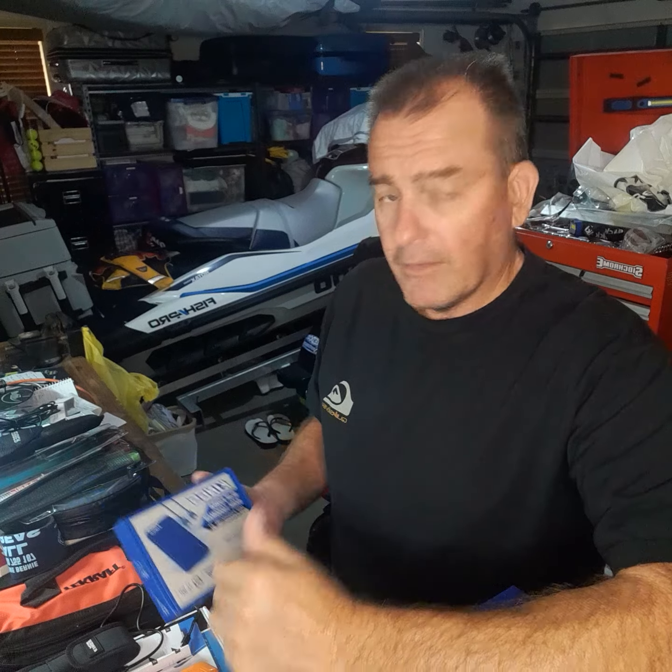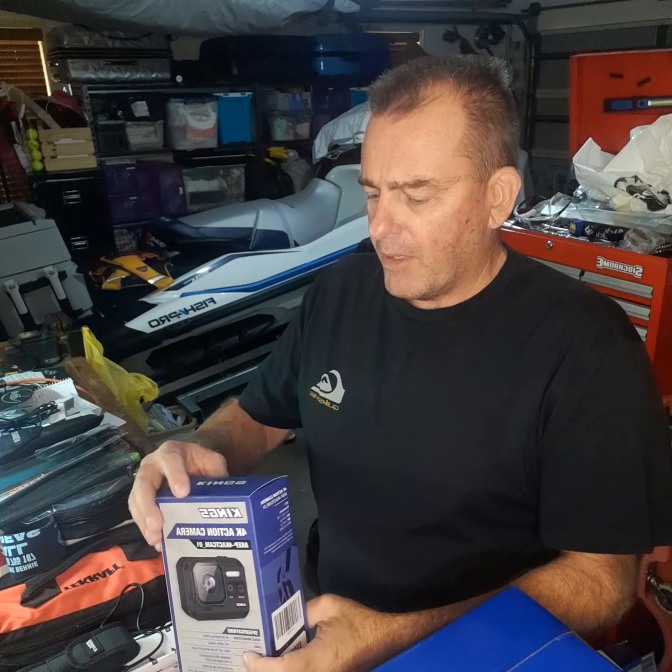I ended up getting a couple of awning walls because I've just put a new 270-degree awning on the Land Cruiser, and one of their rooftop tents which is so far working out to be pretty good. I've got the lithium power bank as part of a bit of a bundle.